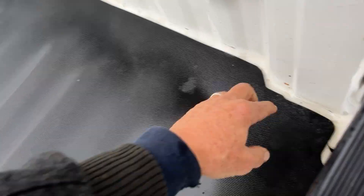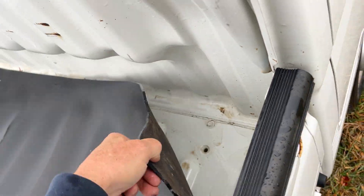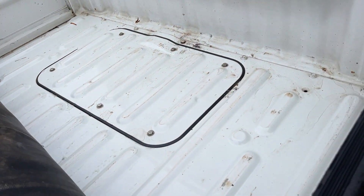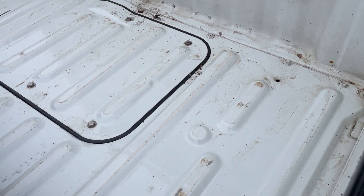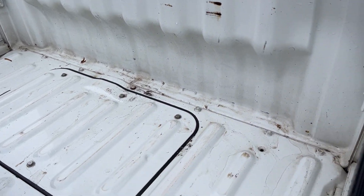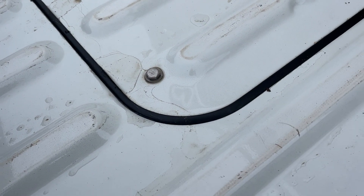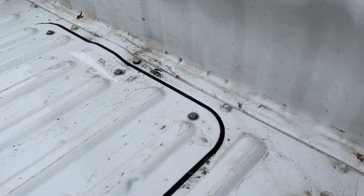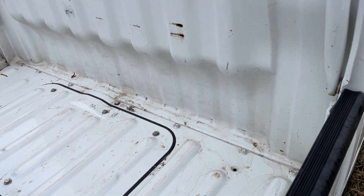Now let's look under the bed mat and see what it looks like under there. Boy, that is beautiful — man, is that nice. I mean, that is gorgeous. Stainless steel bolts — that's always nice. Can't ask for anything better than that, and it just got some scuffs there.